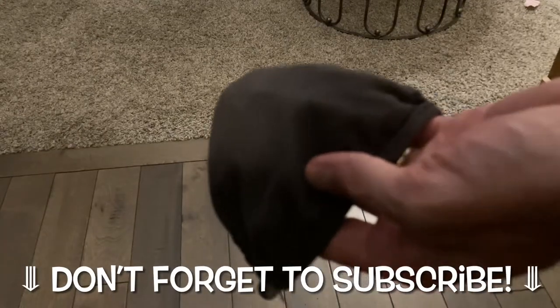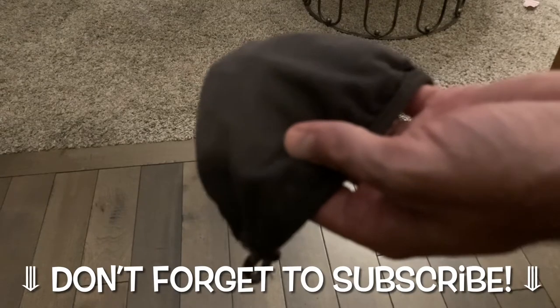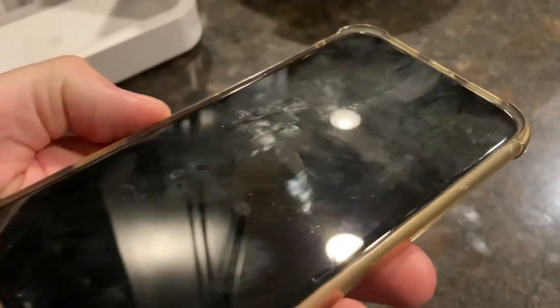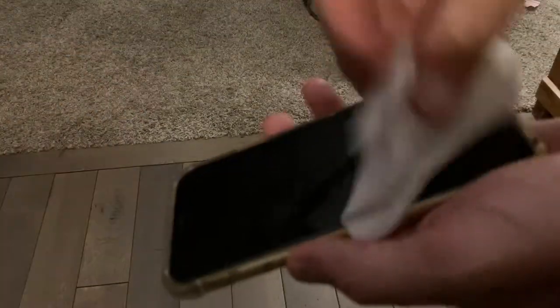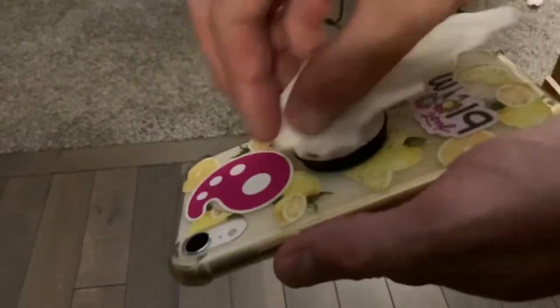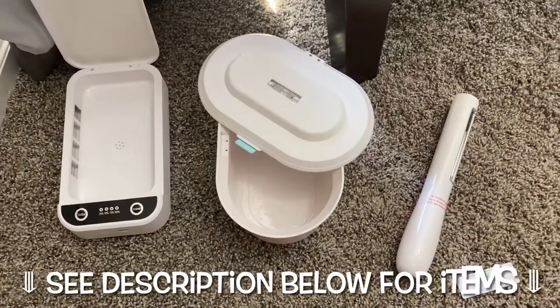Welcome everybody. You get home from work and you've got your mask, your keys, your phone, your wallet, all that good stuff, and you're looking to disinfect it. You could grab the Clorox wipes, but how awkward is that, especially with a cloth mask? Not to mention the waste it produces — you use a full Clorox sheet for a couple of things and then just pitch it. So I was looking for a more efficient way, and I heard about UV light — that's probably why you're here.